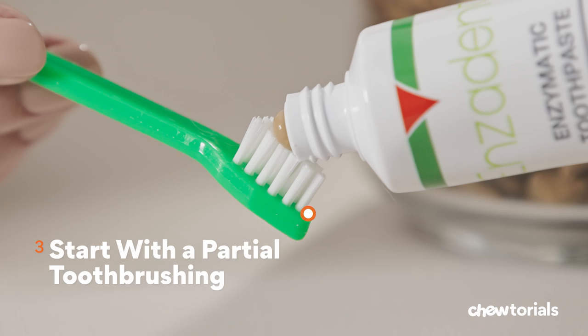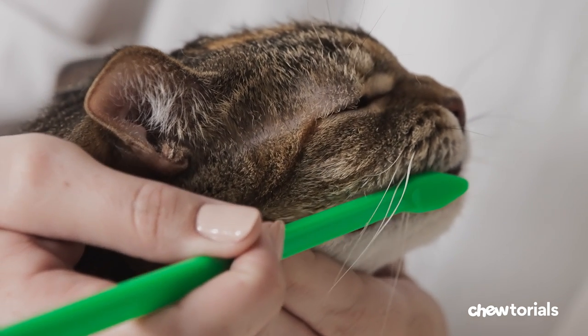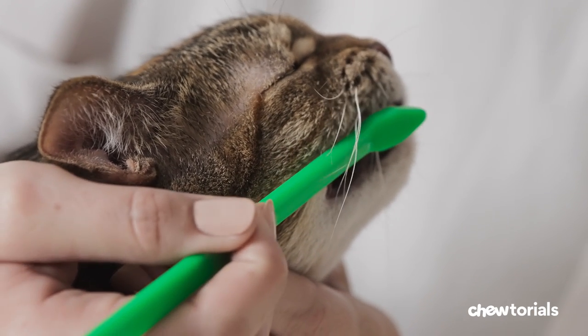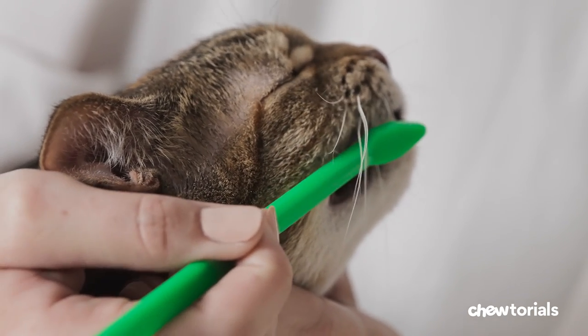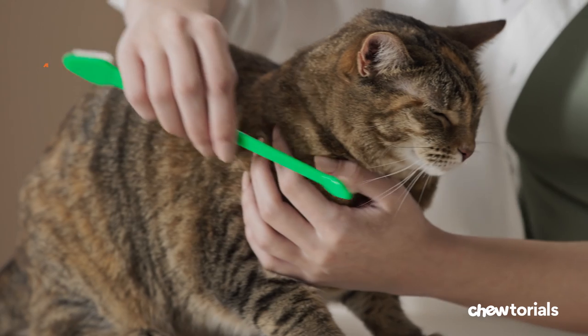Step three, start with a partial tooth brushing. Gently lift your cat's lips like I showed you in the previous step, and carefully brush the teeth located at the front of their mouth. It's okay to start small. Patience is key, along with praises and treats. You don't want any negative associations here. Important note: don't move to this step until your kitty's comfortable with you opening their mouth.